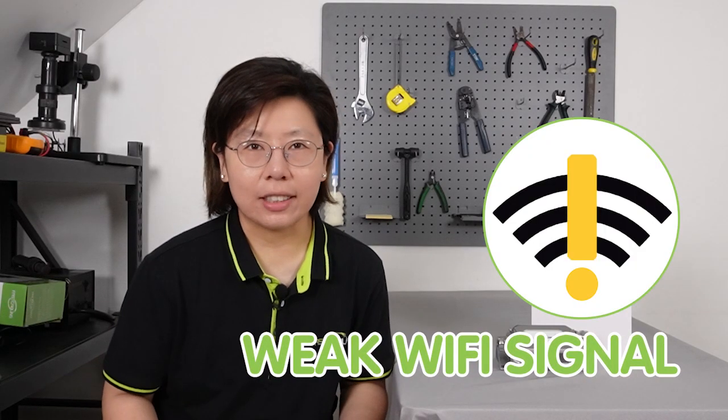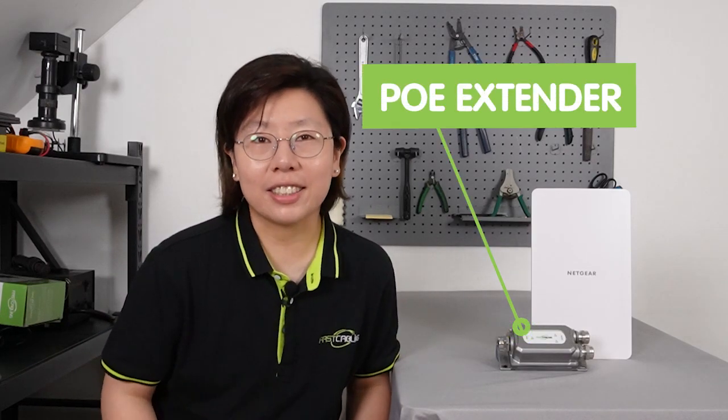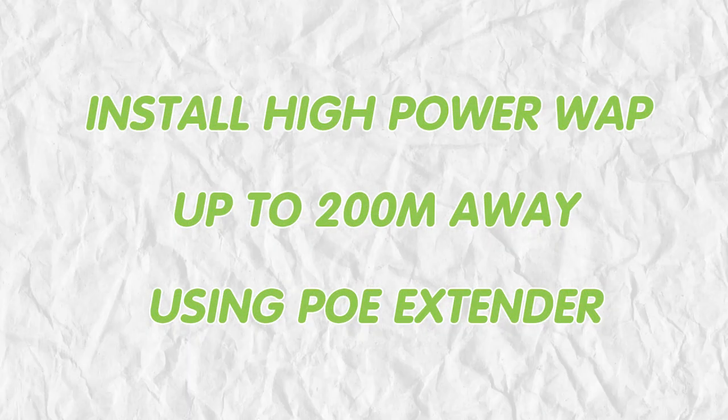Hi guys! Are you tired of weak Wi-Fi signal and want to have access to high-speed internet in every corner of your large property? Installing a high-power PoE wireless access point at a distance can be a challenge. But with the help of a PoE extender, you can now install an access point up to 200 meters away and enjoy uninterrupted connectivity without power supply limitations.